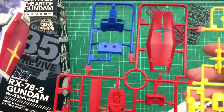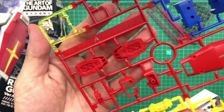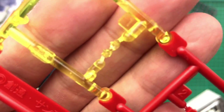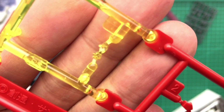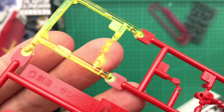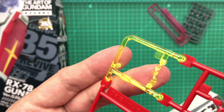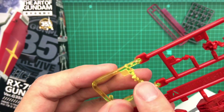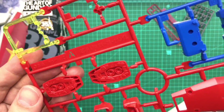A welcome return — this has got to be the A-Sprue, right? The A-Sprue where they have the multi-colored injection. And look at that — first new surprise. We have clear eyeballs, and they're colored as well. I remember some of the older ones in 1/144 scale had a clear piece for the eyes, but I think this is the first time we've seen clear yellow used for that.